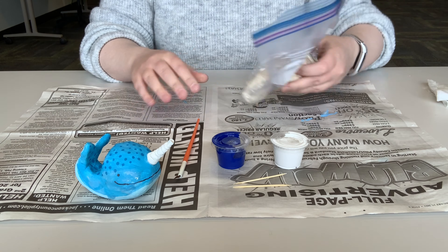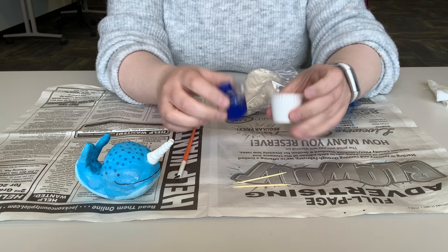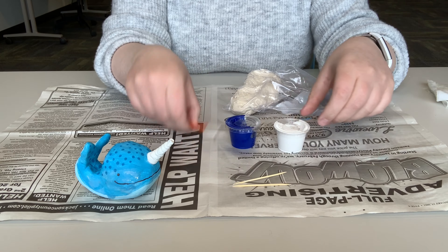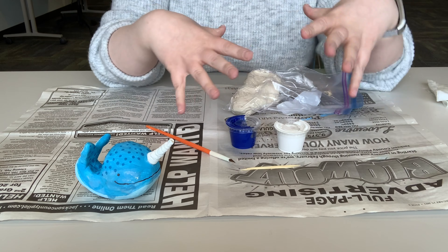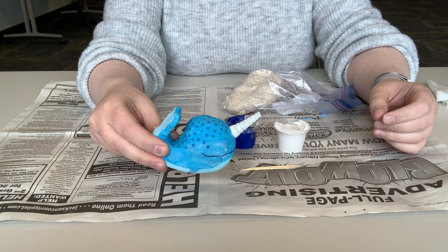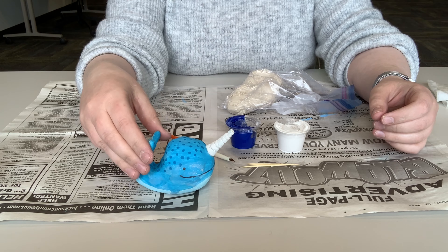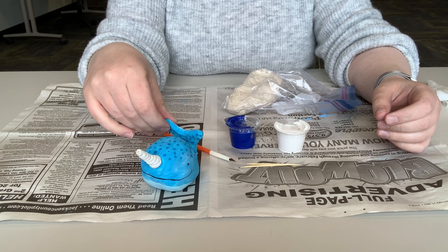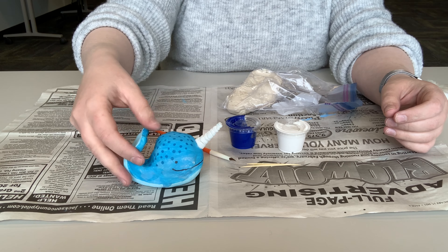These kits are completely free. What you get in them is a bag of air-dry clay, two little pots of paint, a paintbrush, and a couple of toothpicks. And with this random stuff, you are going to be making a narwhal phone holder. Your phone sets right in there and it just holds it for you, so you can watch a video, listen to some music — it'll just hold your little phone for you.